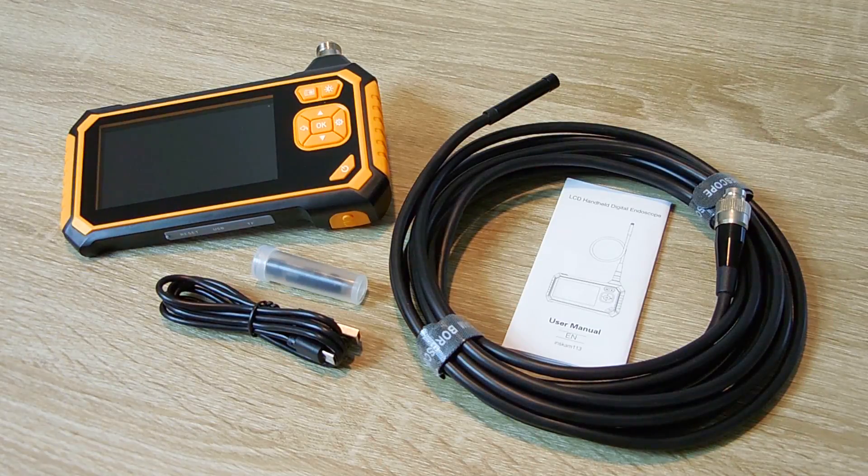Hey gang, welcome back. In today's video I'm going to be showing you another must-have electronic device for auto mechanics, electricians, plumbers, home inspectors, as well as many others. This device has many great features, works extremely well, and the best part of all, it's highly affordable.